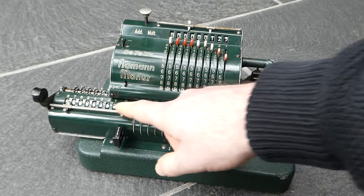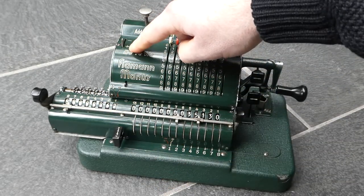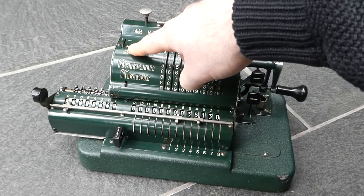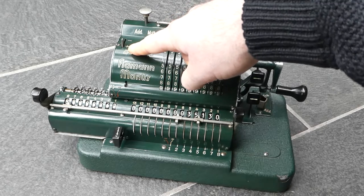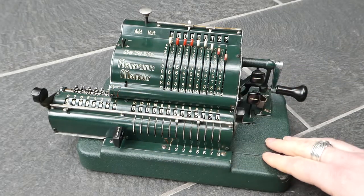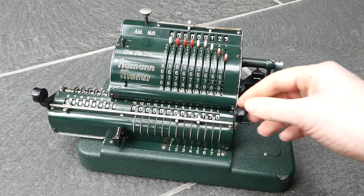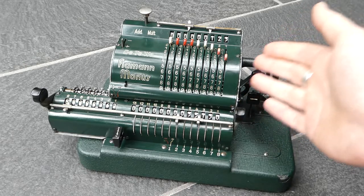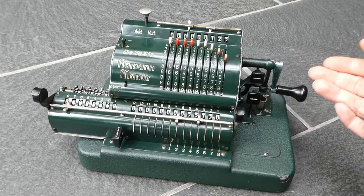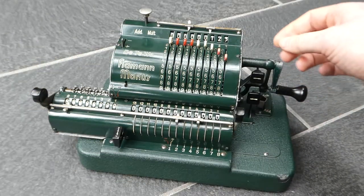When you subtract, the counter is decremented unless you change this switch. At the moment it's set to plus so that the counter counts the net number of additions, but if you put it to minus it'll count the number of subtractions. So I've done addition, subtraction, and multiplication. The party trick of this machine is that it also does division, but it does it automatically.